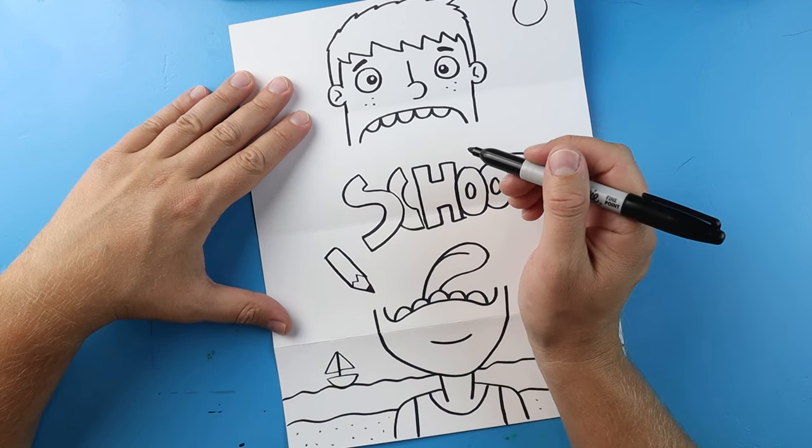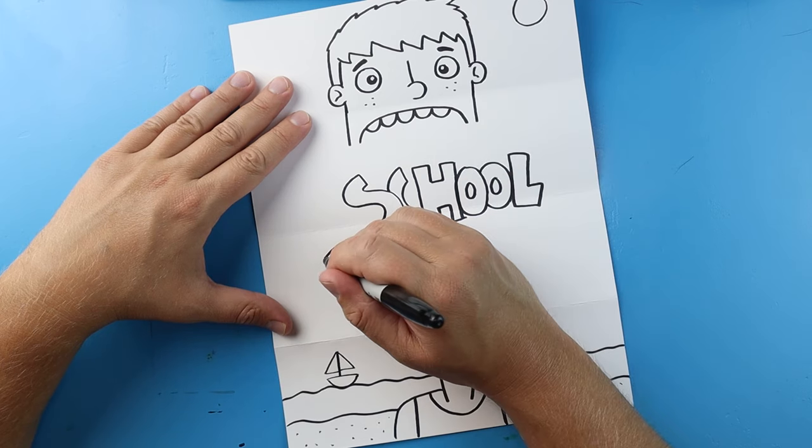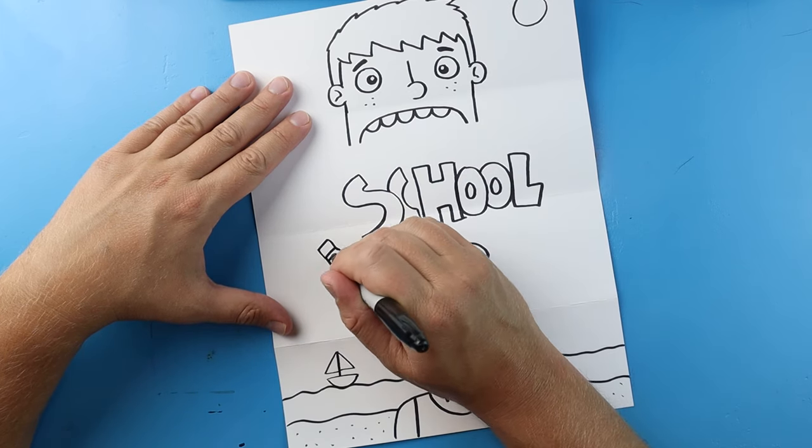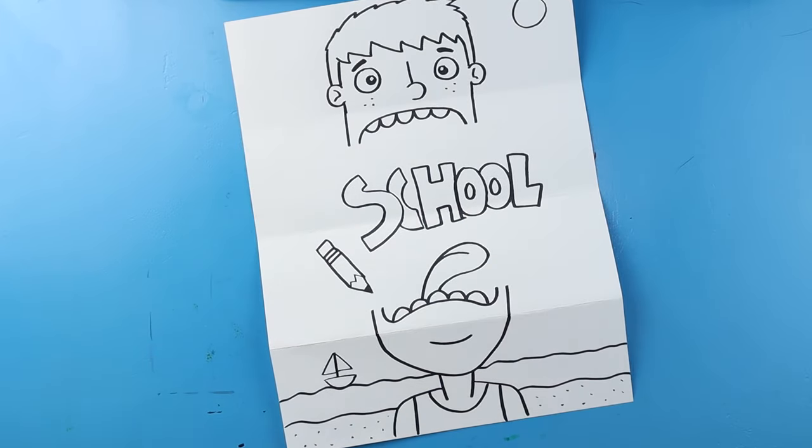Then we'll color in the bottom, connect this line here, make a little square on top, and then a couple little lines here for the eraser and the metal part.